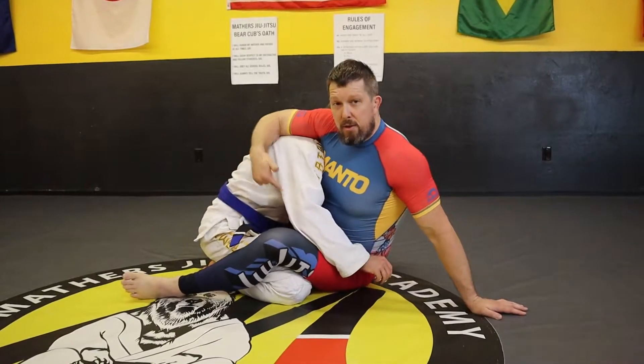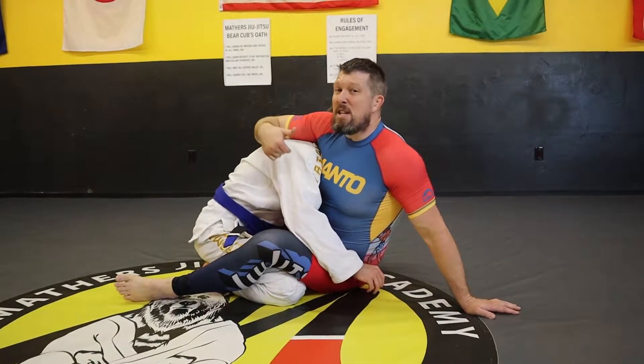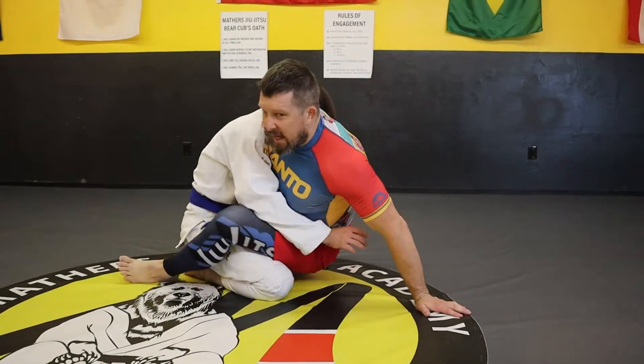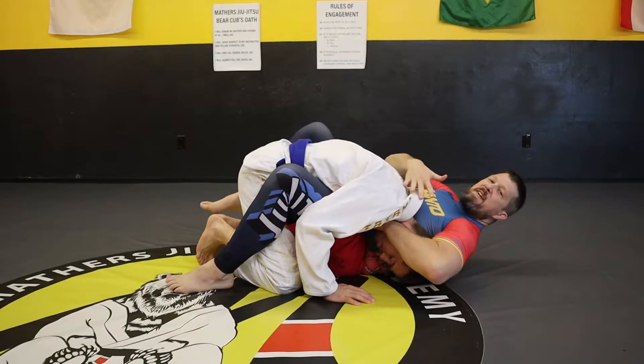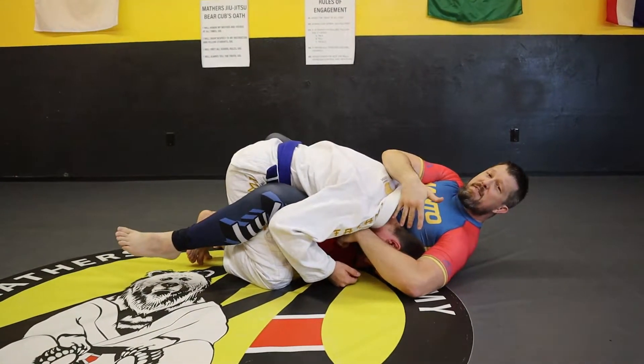A lot of people set up their guillotine from the guard — that's no problem. The issue is they don't move their hips afterwards. Watch my hips here: they come up, they get the guillotine, and they come back. See how my hips are buried? With my hips buried, that makes it hard for me to finish this, makes my arms start to slide off the back of his neck, and makes it pretty easy for him to escape.